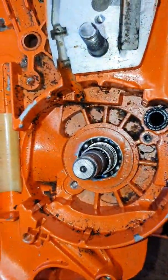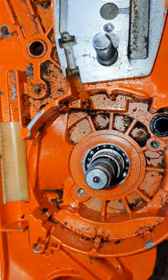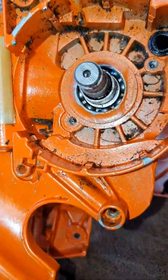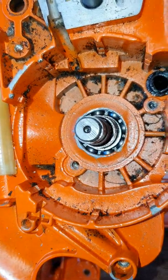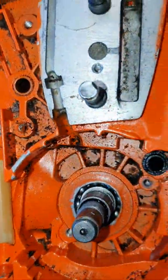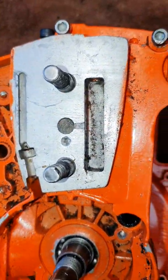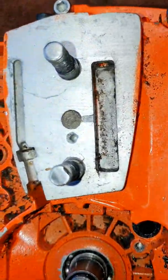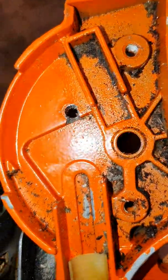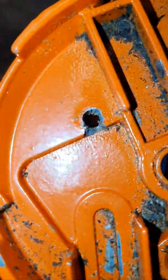I'm a bit reticent to pull the cases to bits yet — it will happen — but I want to try the simple things first. Now I have found a bit of a problem with this case, and that is this pin right here.